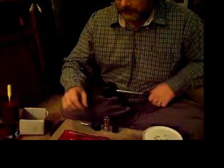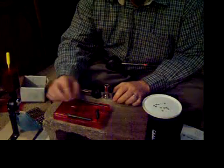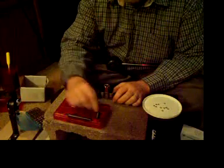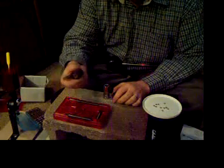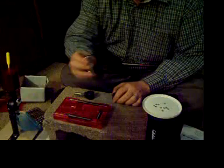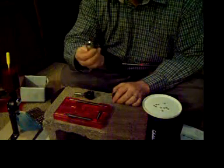So we'll load these five up and see how it works. I'll give you a quick introduction to what the kit consists of — basically it comes with everything you need to load. This is for expanding your case mouth, depriming. This is both your bullet seater and your primer seater. This is going to be your resizing die, powder funnel, and crimper.